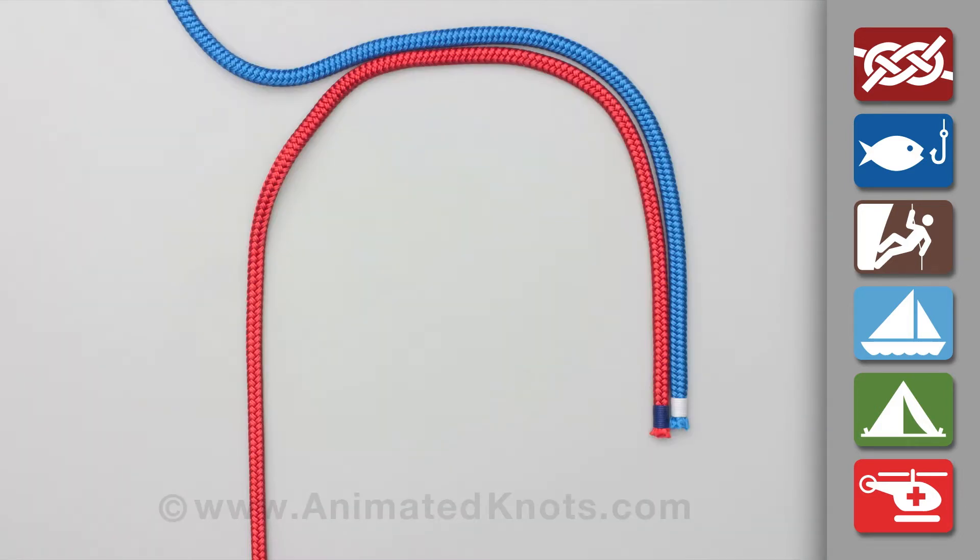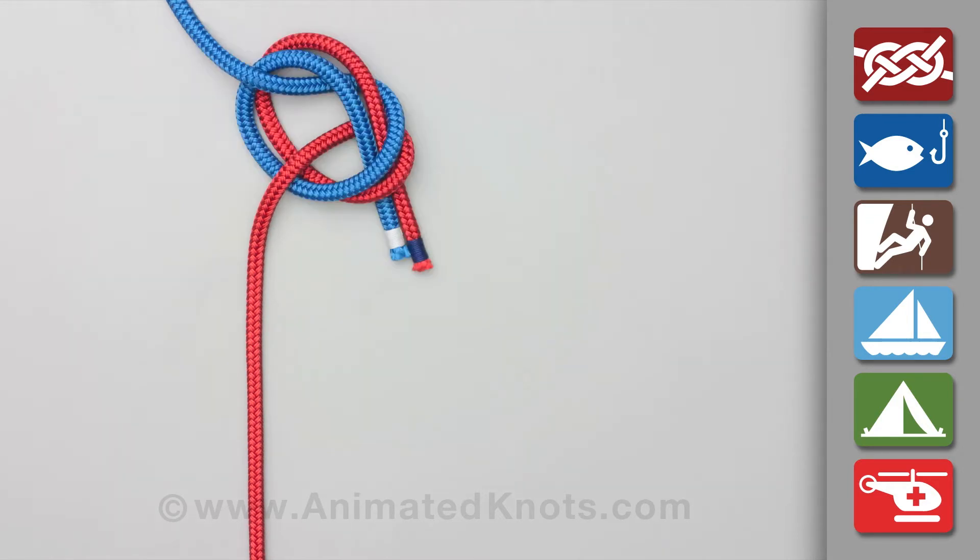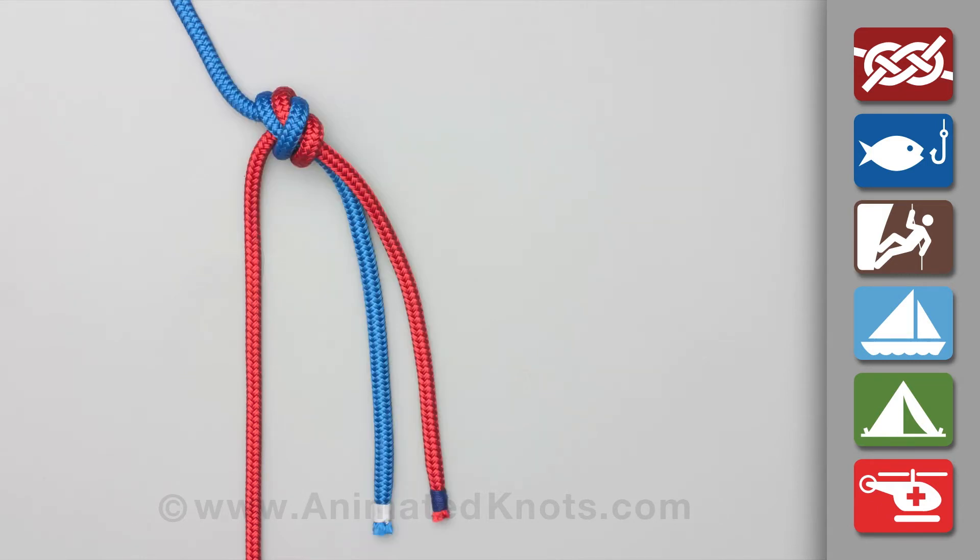Use enough rope to allow for the long tail ends, about 18 to 24 inches long. Use both ends together to form a loop. Pass the two ends through the loop and carefully dress the knot and tighten it.